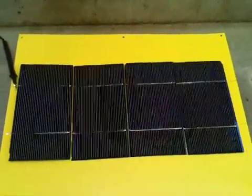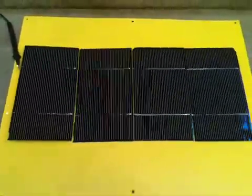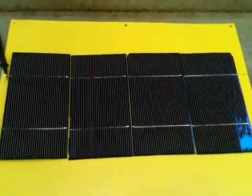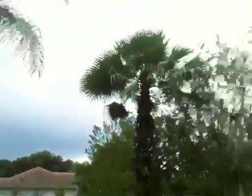Hey there, this is Dan, and in this video I want to show you how my do-it-yourself setup is actually working so far. It's a cloudy day on the homestead — the sun's out there but I'm only getting a little bit of sun.